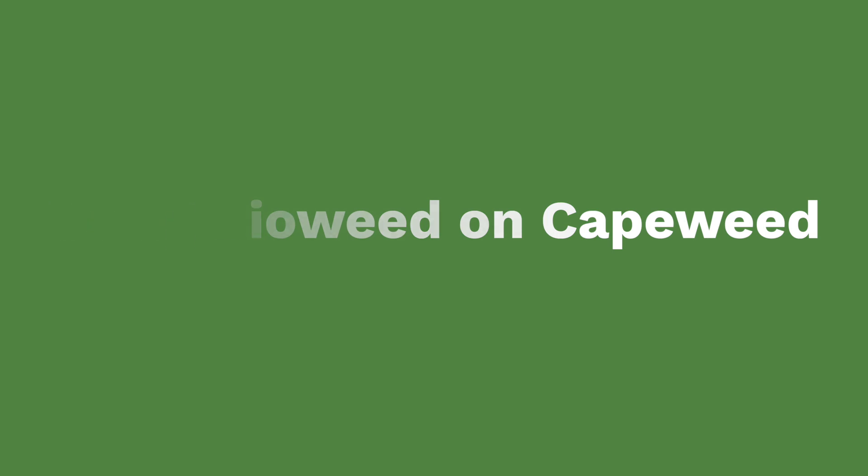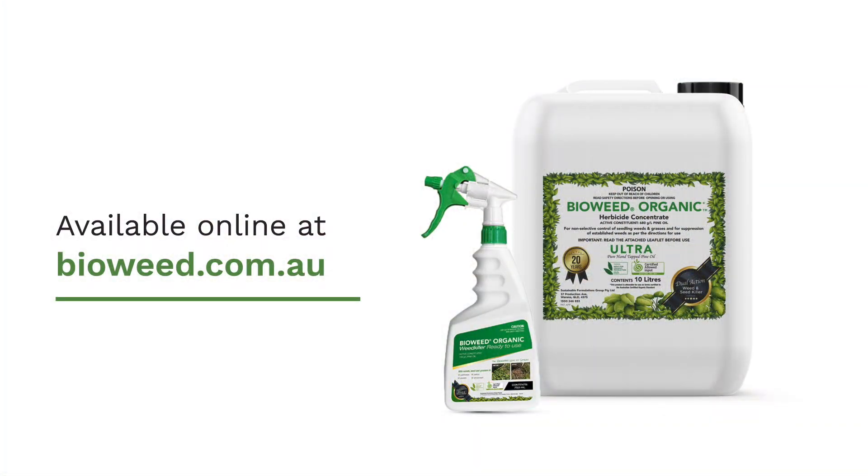Cape Weed can grow quite large. That's why here at BioWood we recommend that you slash down your Cape Weed before applying your herbicide. This will get you better effects and it can also be economical.